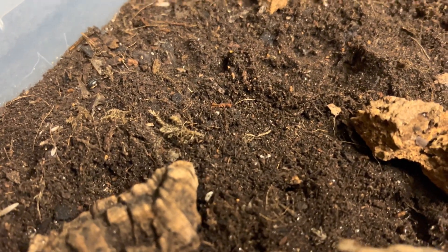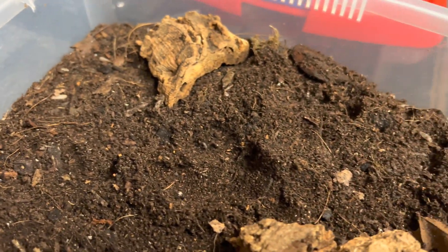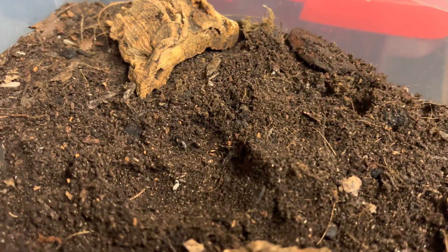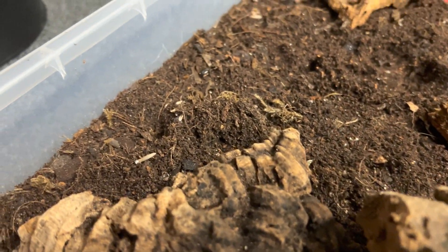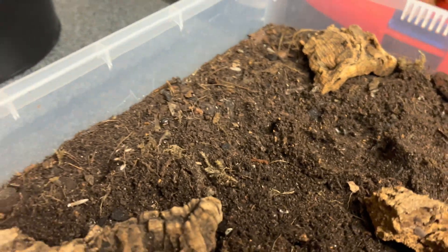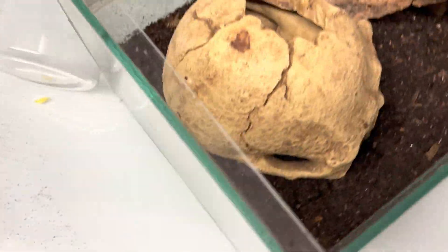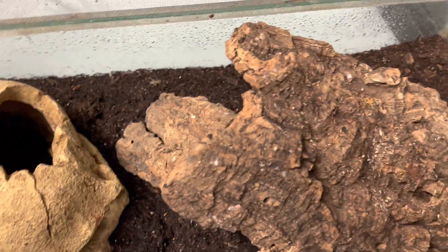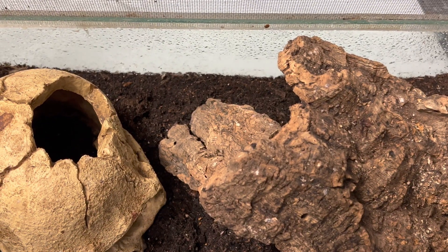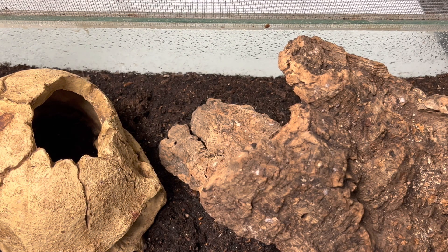Every now and again just to keep things going — we're really due a big hatch soon. There are little isopods in there as well; they help clean it up. We'll do a big hatch soon, give it all a freshen up, taking the top layer off about an inch or so.